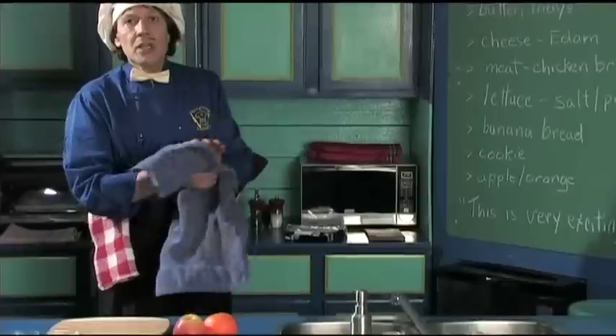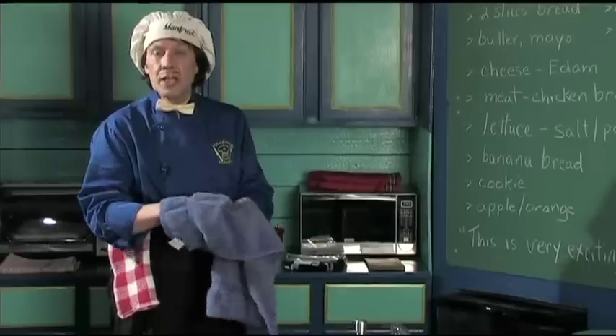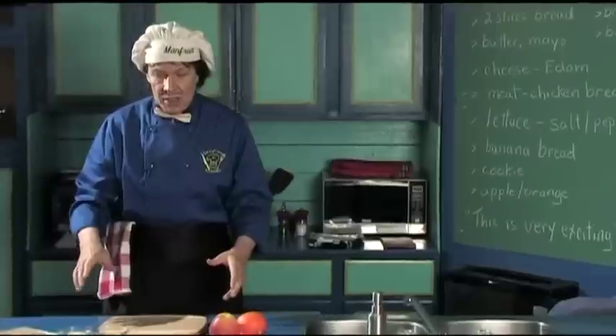The brown bag lunch can save you a lot of money. It's very inexpensive and very quick. And the other thing is you can do it the night before. You beginner cooks, you kids, you can do it too. Let's make this right away.